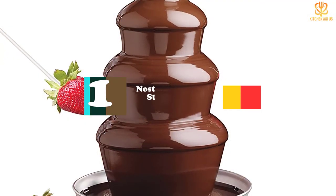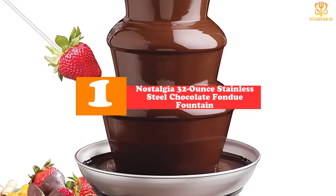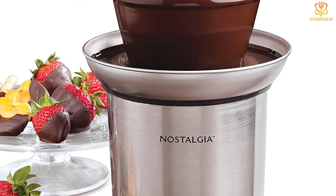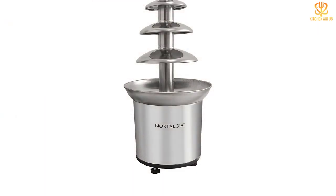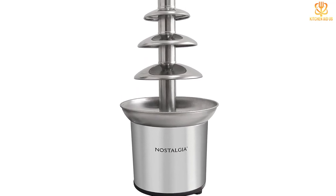And finally at number 1, we have the Nostalgia 32-ounce Stainless Steel Chocolate Fondue Fountain. If you love chocolate fondue, why not have a fountain of chocolate? This holds up to 2 pounds of the sweet treat. The heated stainless steel bowl looks good and keeps the chocolate flowing at the proper temperature with an auger that moves the melted chocolate upward and ready to cascade down.